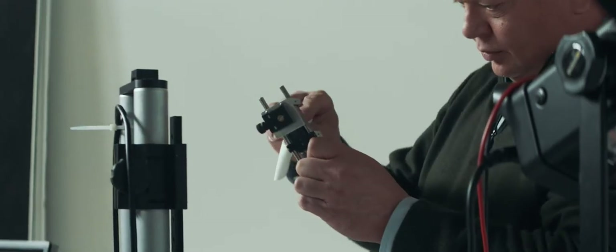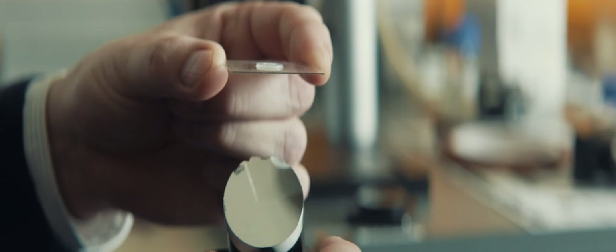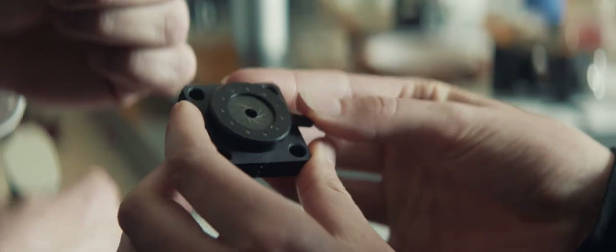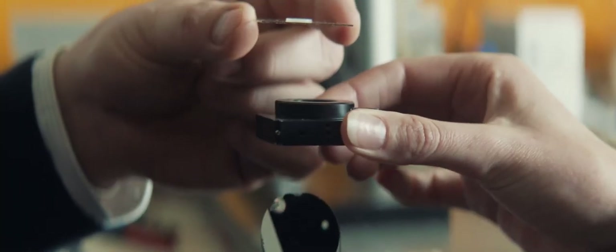Beneath this water lens, we'll fix a mirror, tilt it at 45 degrees, and we'll add a diaphragm. This will guide light up through the lens. There's no other optic element here except for the drop of water.